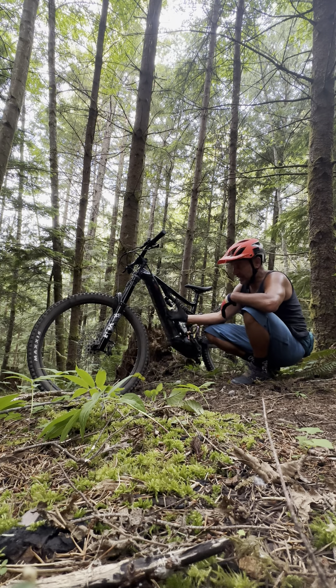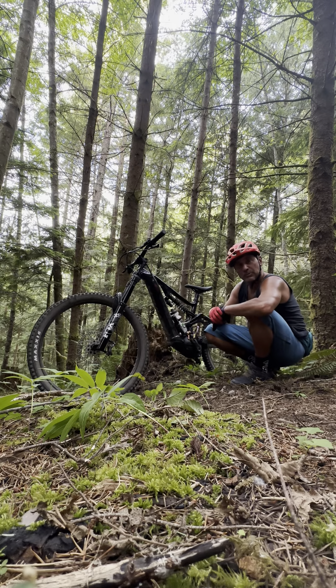If you run low pressure in a regular tubeless setup, you're eventually going to roll the tire at really low pressure — but more so than that, you're going to eventually dent your rim. I tell everybody: if you don't run Kush Cores on an e-bike, you're eventually going to bend or dent your back rim.